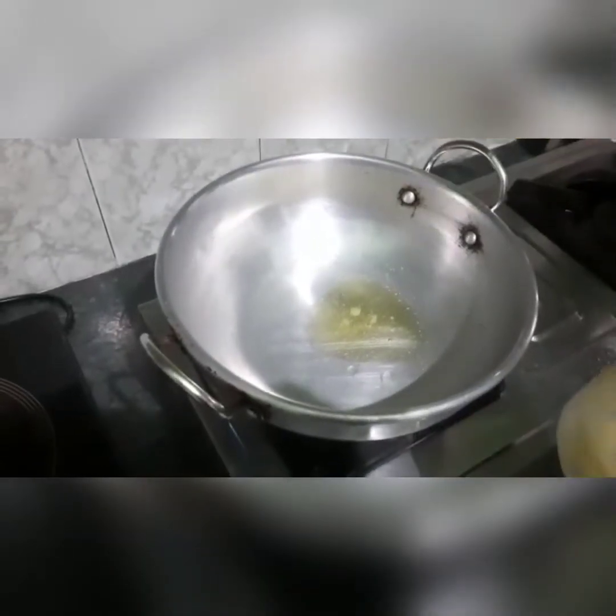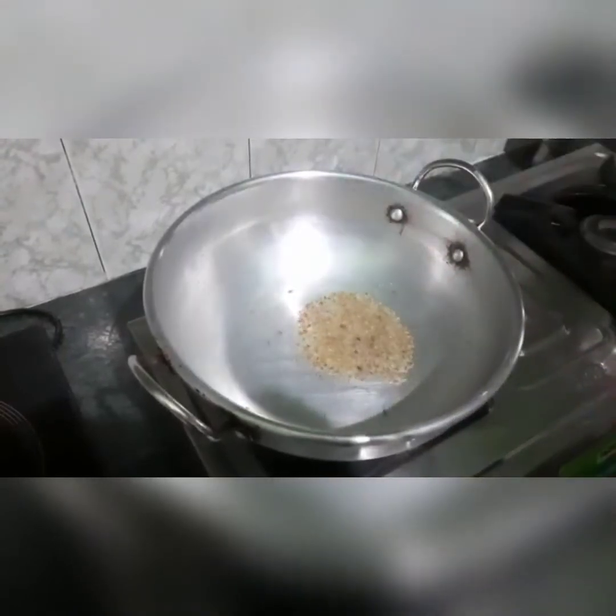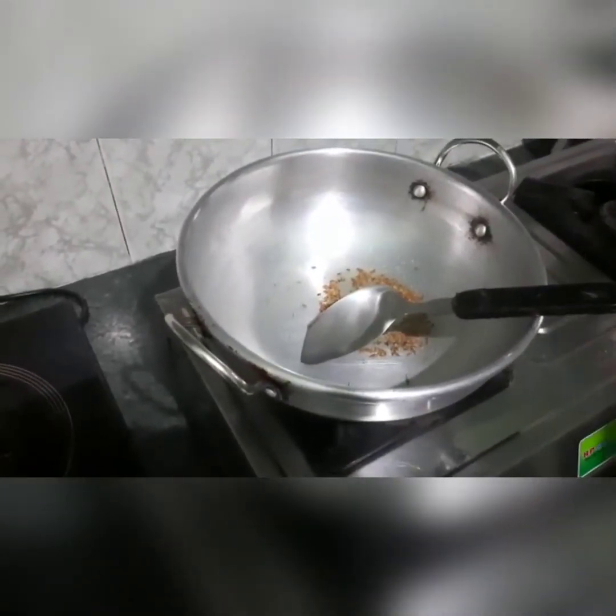You can add 2 teaspoons of ghee, according to your quantity. So when the ghee starts to heat up, we add a little zira and roast it properly.